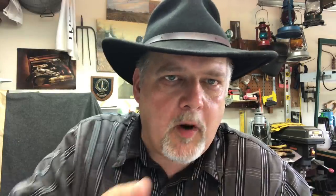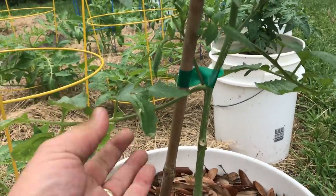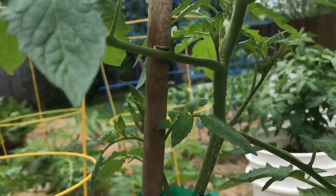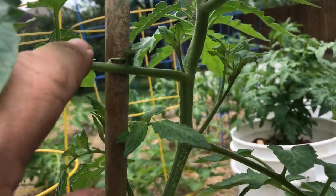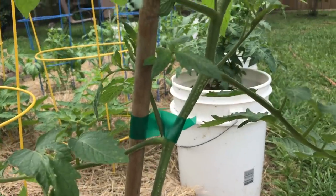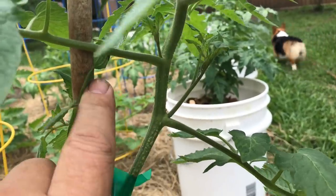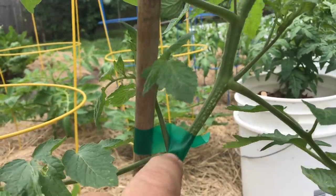A lot of guys will trellis their tomato plants vertically, and they'll trim off every sucker they encounter along that main stem until it attains the height that they want. The other part you need to be mindful of is the leafy branches. They come out usually at about a 90-degree angle from the main stem and they've got leaves on them. It's in the V formed by the leafy branches and the main stem that you find a sucker.